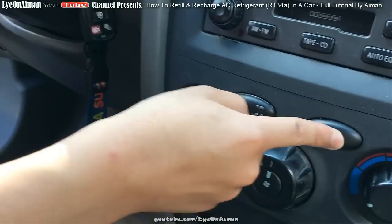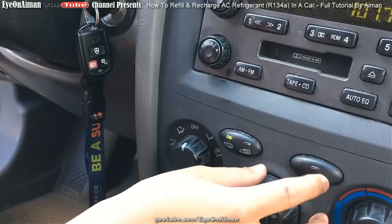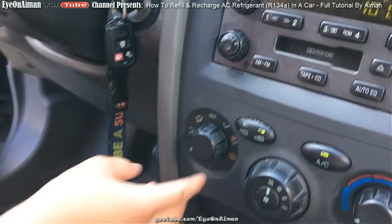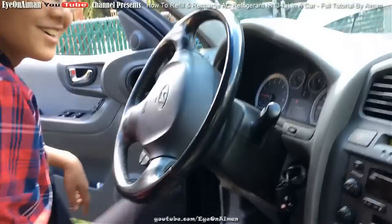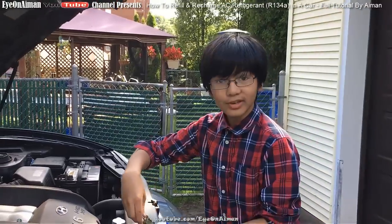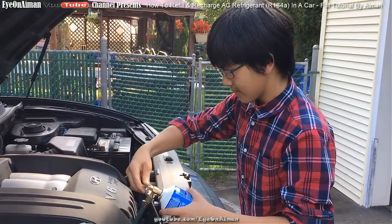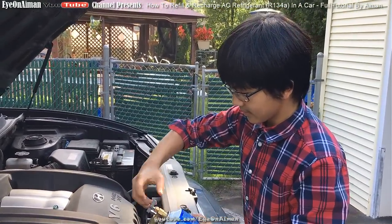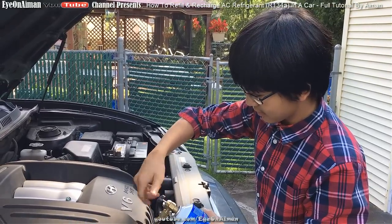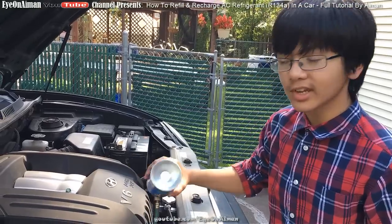Alright, so now we're going to turn it on, turn the AC on — I think it's probably already on — then turn it to max AC with the blower at maximum speed. The AC isn't on yet. Now it's going to max AC. Now we unscrew it. Alright, now it's getting cooler, so now you can turn it upside down and shake it.